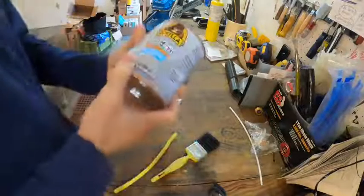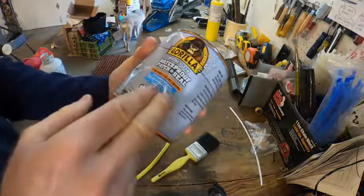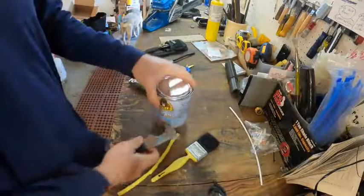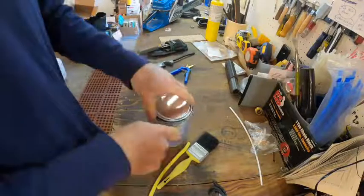I've never used this stuff before, this Gorilla sealant. I'm kind of assuming it's like liquid rubber sealant — kind of like a combo between Varathane and rubber cement. I'm kind of assuming it's going to be nice and thick.